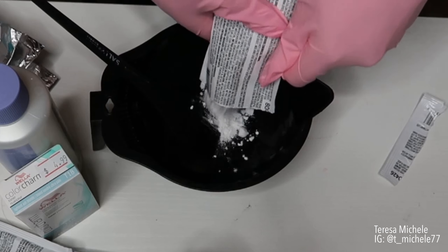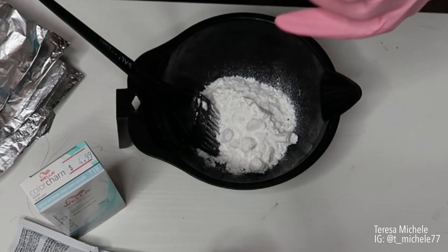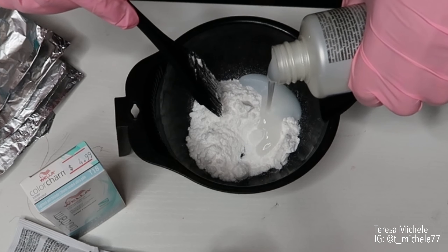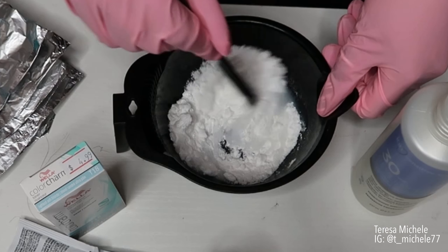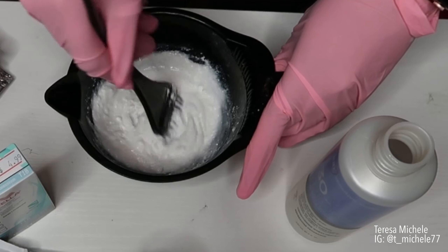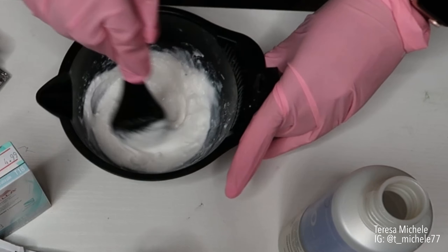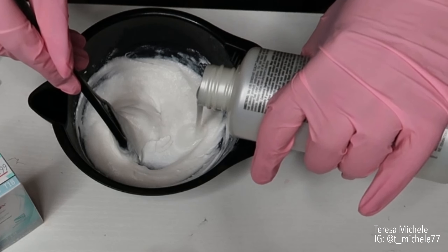I'm just going to add the powder lightener in, and then I'm going to take my developer and pour it in, and mix — getting all the chunks out. I'm just going to add a teeny bit more, just a smidge more.